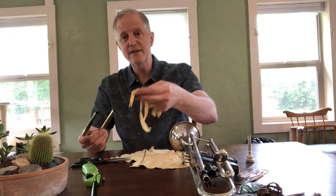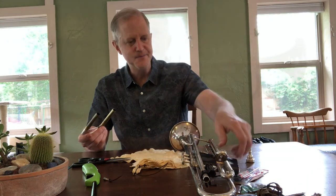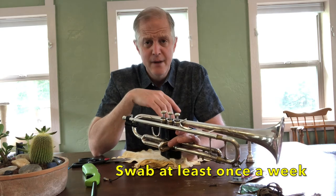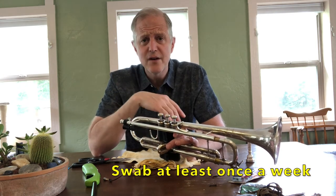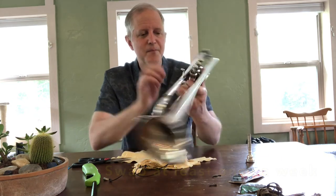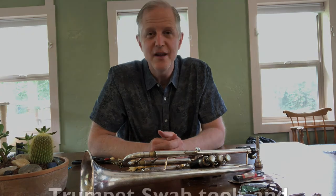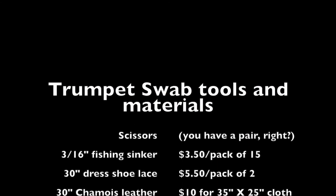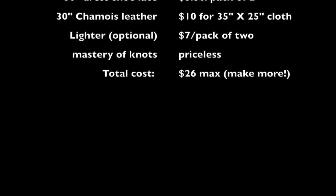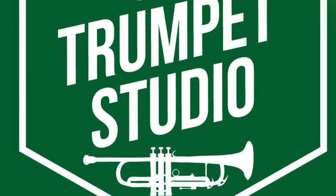After you finish, you can wash this under the sink and get it really clean if you'd like. I recommend doing this every day if you have time, or even after every practice or rehearsal — that would be excellent. If not, do it at least once a week. Thank you for watching and good luck with your trumpet playing. Best wishes from the CSU Trumpet Studio.